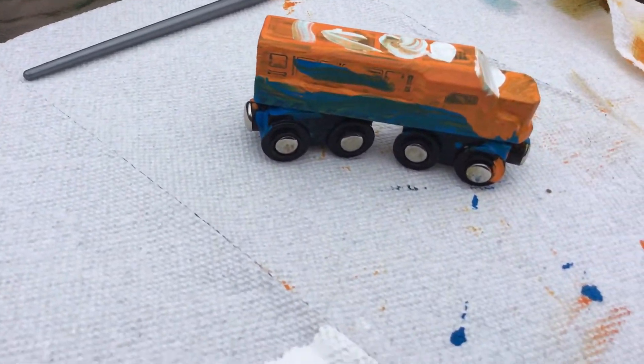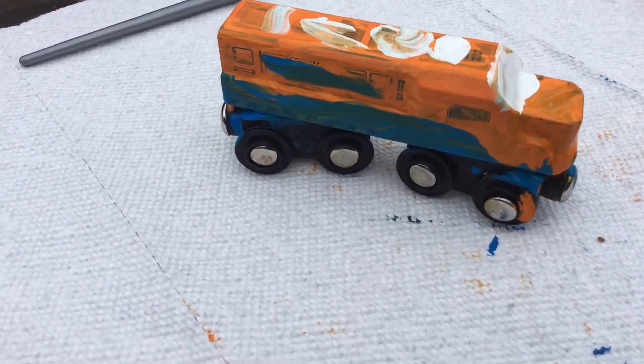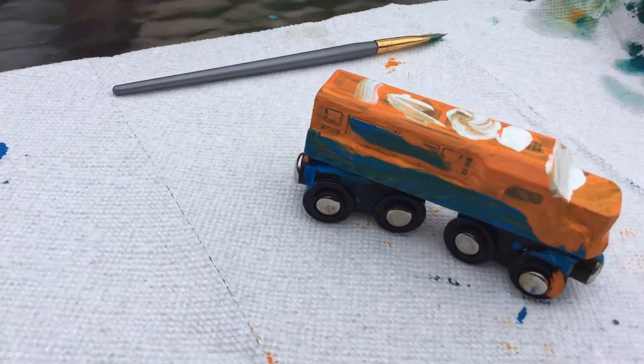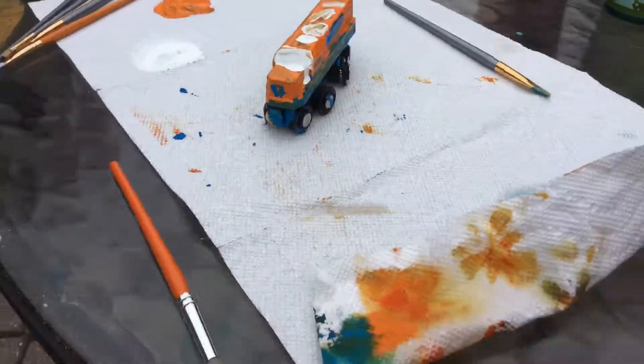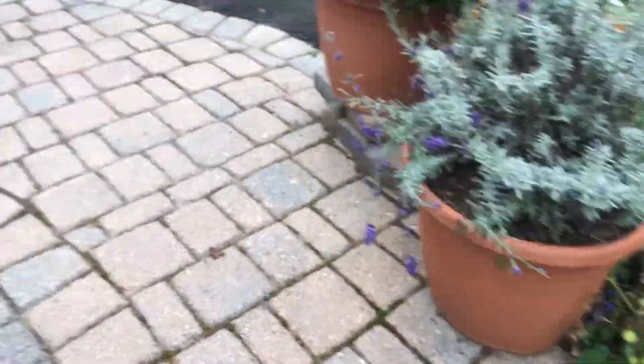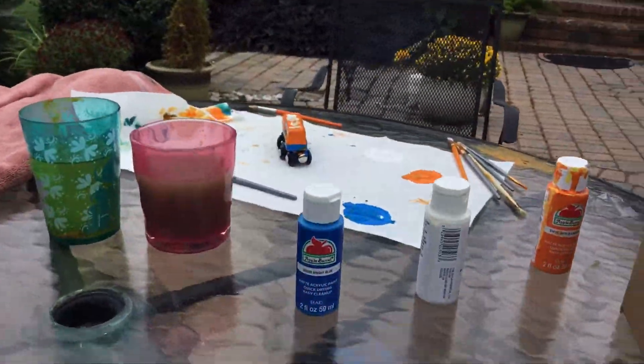This is one side. The blue line is Jersey Central Lines. Then there's the front. There's the other side. And on the back, just for fun, I did that.